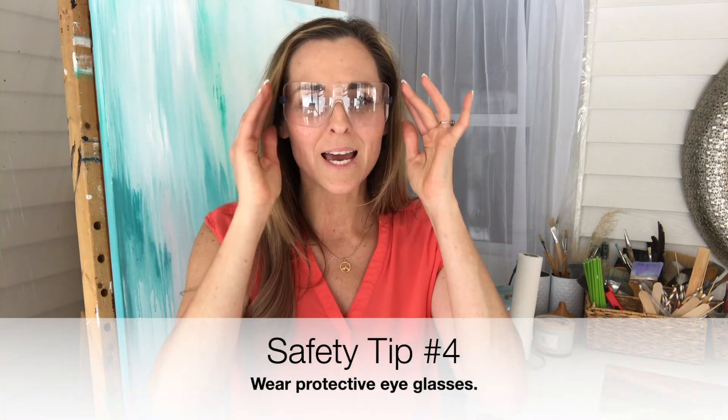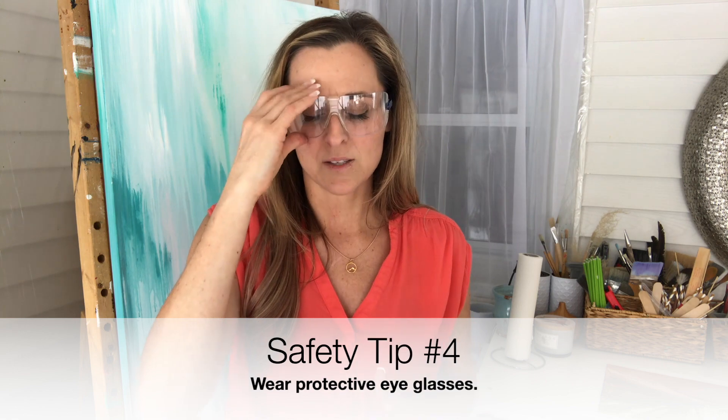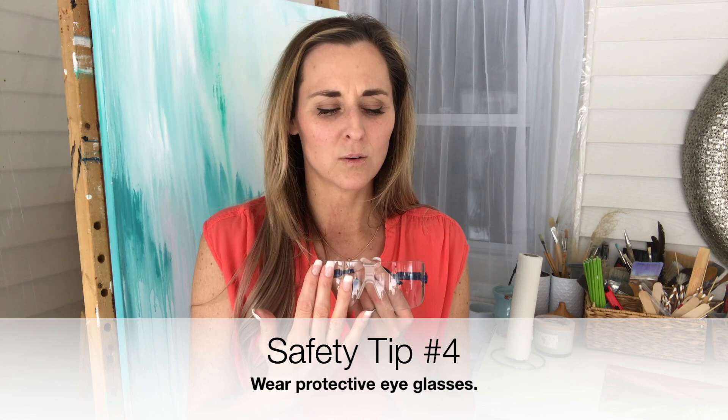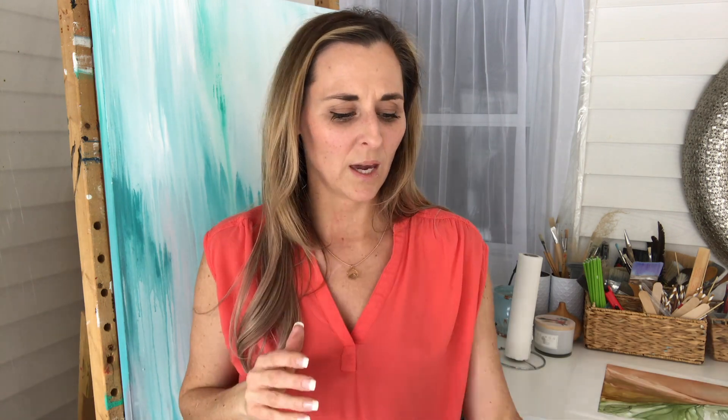You only have one set of eyes, so make sure you protect them at all costs. Eyes are precious — they're the windows to the soul, as you've heard — so make sure you treat them that way and protect them.